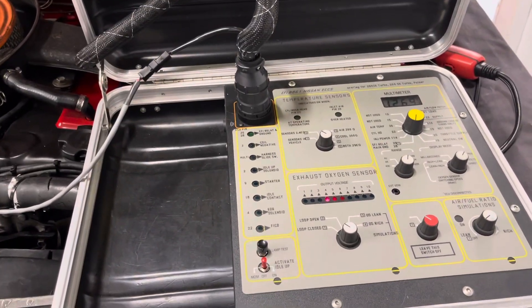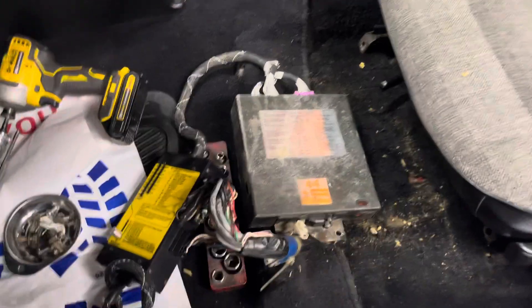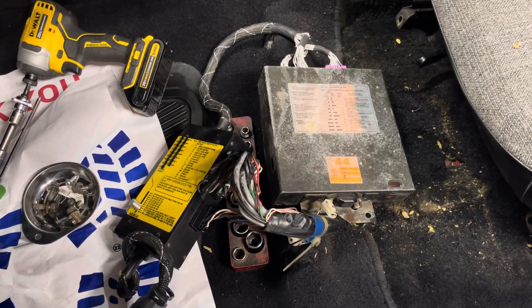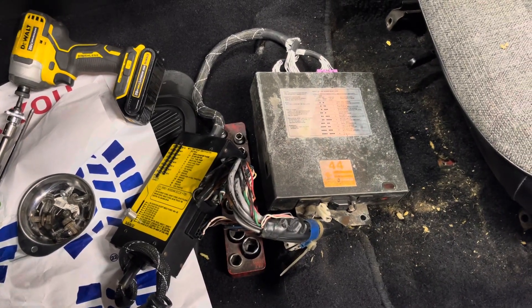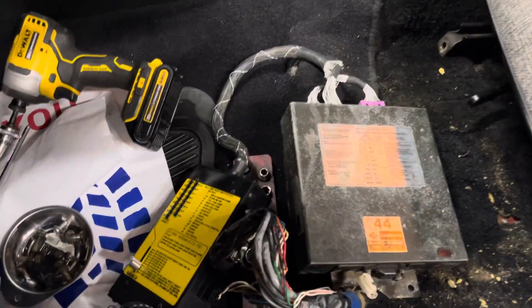This breakout box hooks up to the computer wiring harness that's inside the vehicle underneath the seat. It hooks in parallel so I can break out the entire system and do very accurate, quick, and precise troubleshooting.